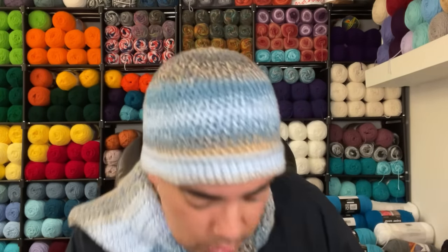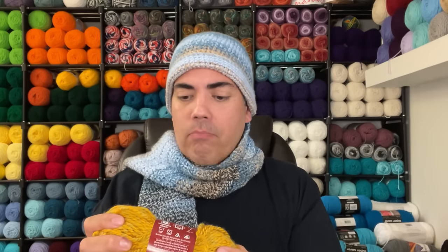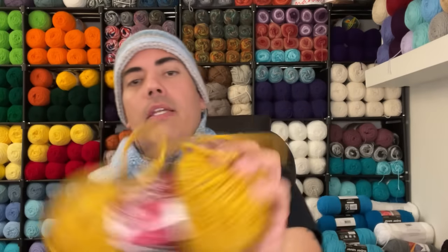It smells like a storage closet. Next is Loops and Threads Charisma Heather — we know Charisma. The colorway is Gold. It calls for a 6.5mm hook (US K), 93 yards, three ounces, 85 grams, 100% acrylic. It's an older label — no date — but we know the current Loops and Threads labels are white with black lettering, so this is clearly older.